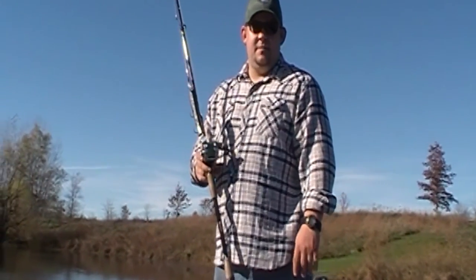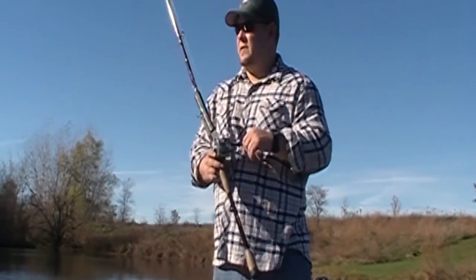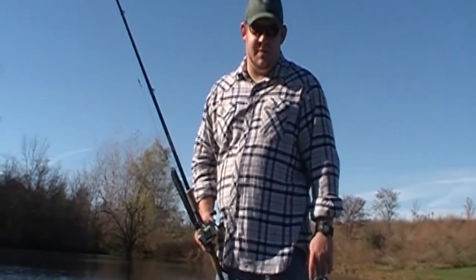You guys take it easy, we'll see you in the next one. Don't forget to rate, comment, subscribe, and share with your friends. Get this video, make it go viral — just because. But yeah, just have some fun and catch some big fish. We'll see you in the next one.